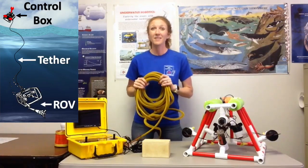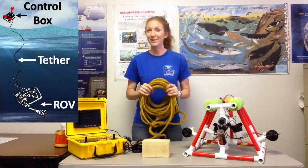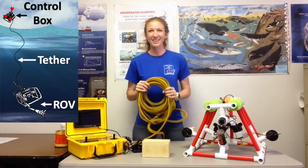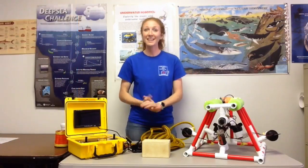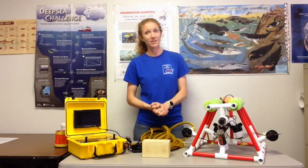In deep ocean, the tether would have to go the whole distance between the ROV and the pilot, and this allows them to do it live, which is really neat and one of the cool things about ROVs. The second thing I wanted to tell you about ROVs is that they are designed to be neutrally buoyant in the water.